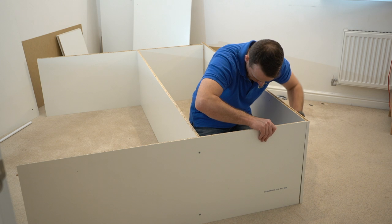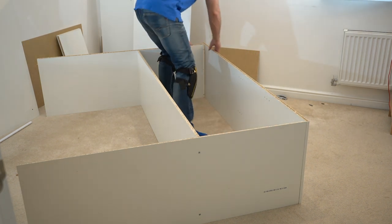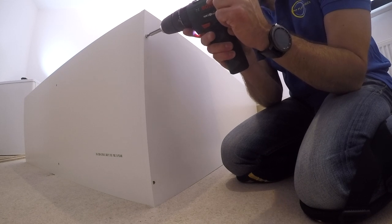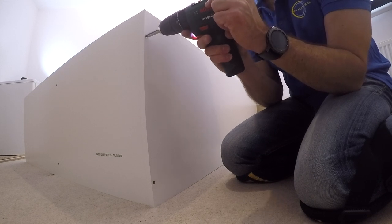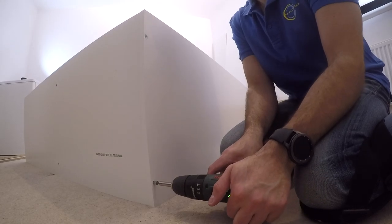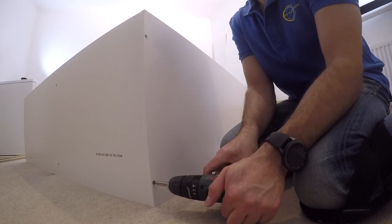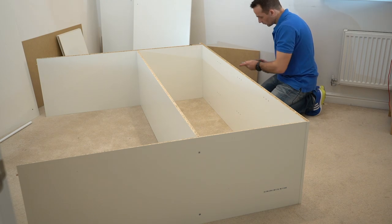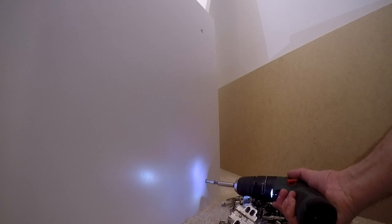We can place the side panel. Find the red holes on the top and on the bottom. Place it in and put the two long screws through the side panel to the top panel — this is the top side of the wardrobe. Don't go too deep with those screws; just stop when you're in line with the side panel. Bottom panel exactly the same — two long screws to the side panel.